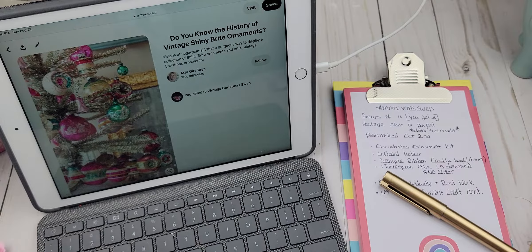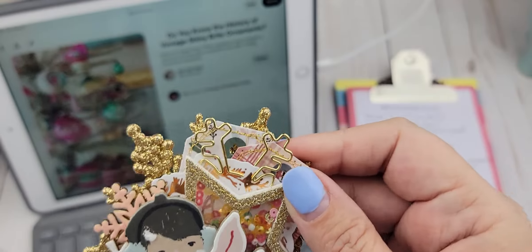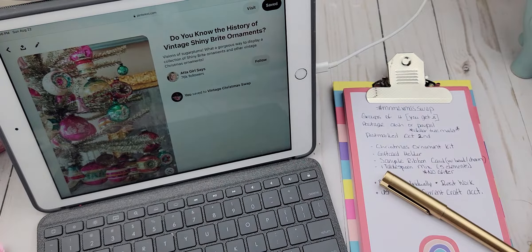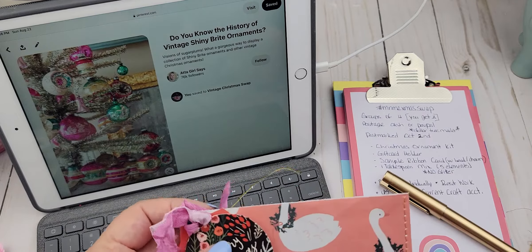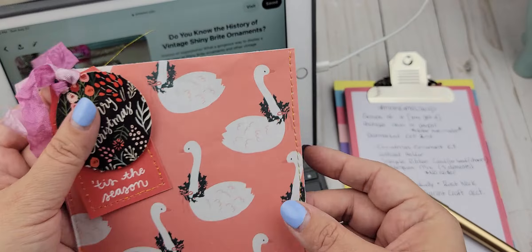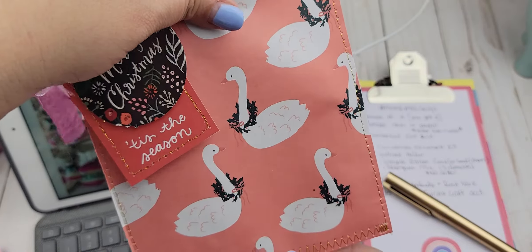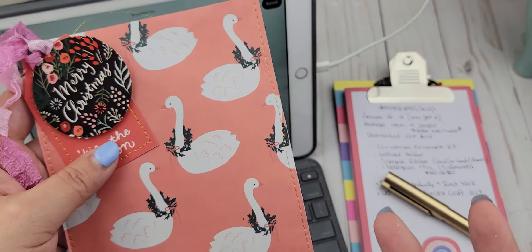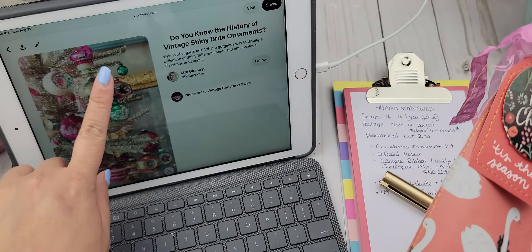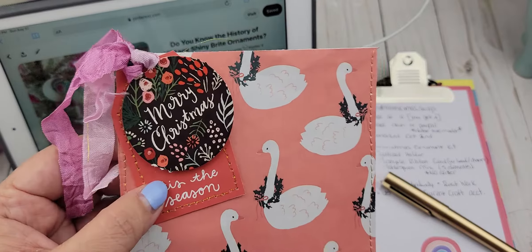The one thing I did not cover was examples of packaging. You've seen in Scrap the World and in Craft Purge swaps where people do individual packaging. It could be a cute little bag that you construct yourself using some Christmas gift wrap paper, or it could be a clear bag that you embellish with some ribbon and a tag.